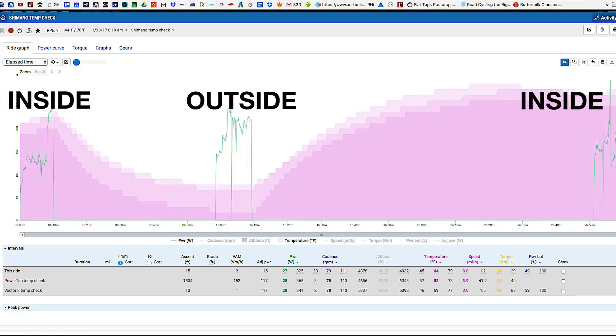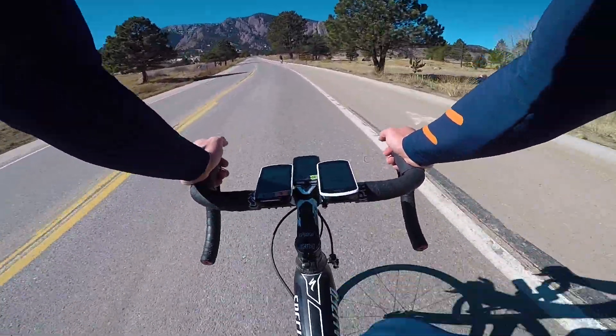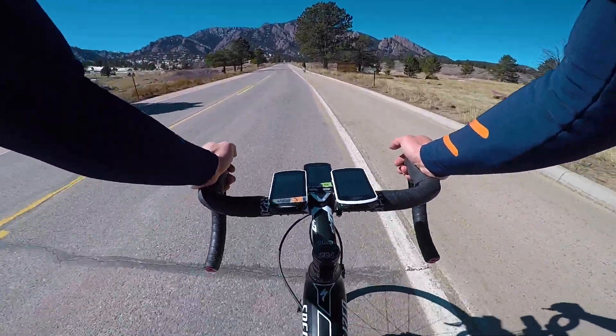Speaking of temperature, I did notice some fluctuation in how the meter would read over the course of a long ride where temperature changed. For instance, on a four or five hour weekend ride with a half-hour coffee stop where the bike sat in the sun, starting cold and warming up over a few hours — the numbers would be in lockstep with the Garmin Vector and the PowerTap at the start and for the first few hours, but would drift just a little after warming up and wouldn't come back into alignment. There seems to be a little work to be done on the temperature compensation front.